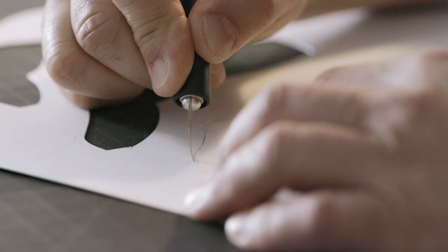Everything I do is very labor-intensive. When I cut these big pieces out, I have to control my breathing. I can't even talk.